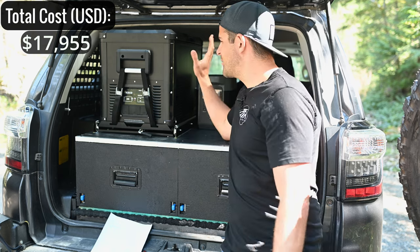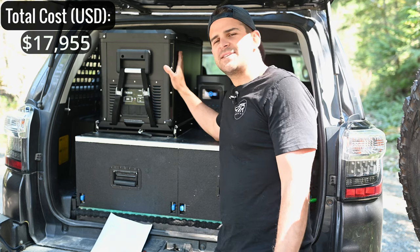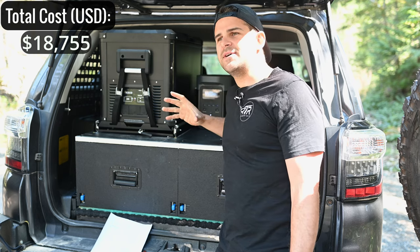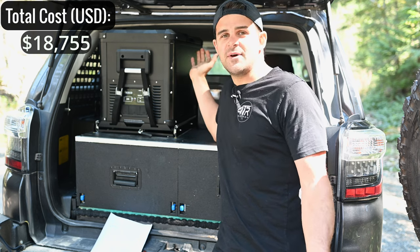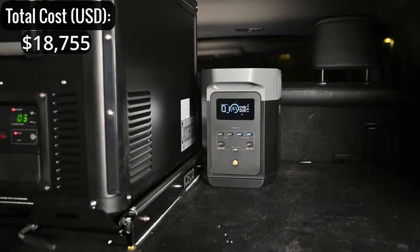Up here we have the ICECO VL45 Pro S fridge. I spent about $800, which included a combo deal with the slide and a discount code. It's a single-zone fridge and performs quite well. It's powered by our EcoFlow Delta 2 power bank.